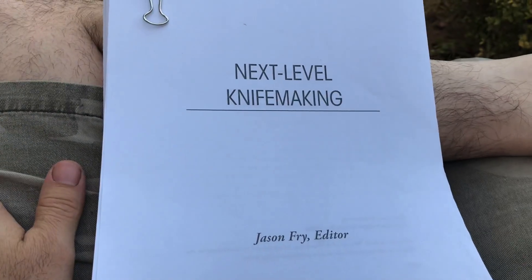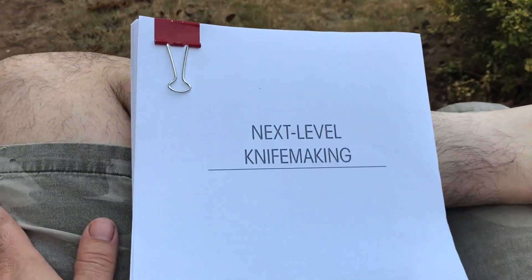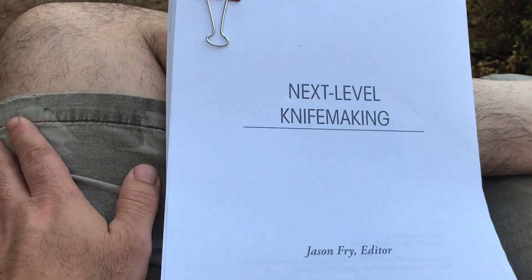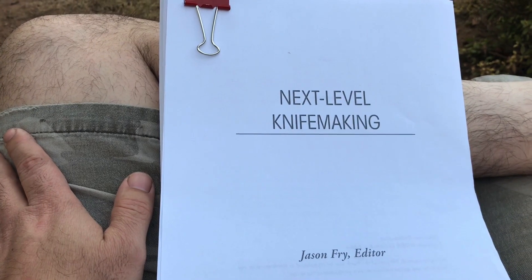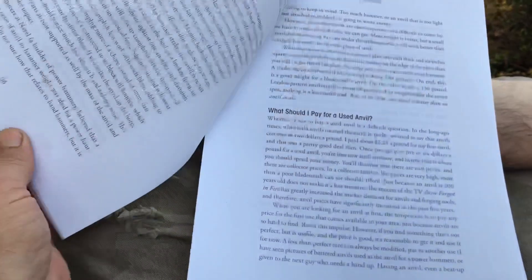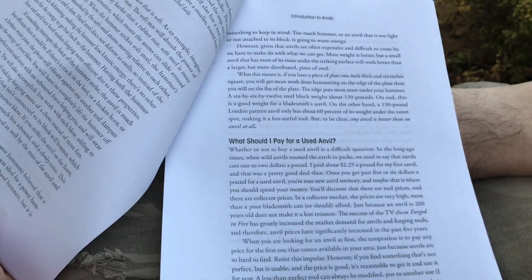It should be coming out late this fall — that's kind of our projection right now. It'll be available a few different places, and I'll surely let you know more as things develop. Next Level Knife Making, coming soon — a set of essays and chapters from the best experts in the industry of knife making.